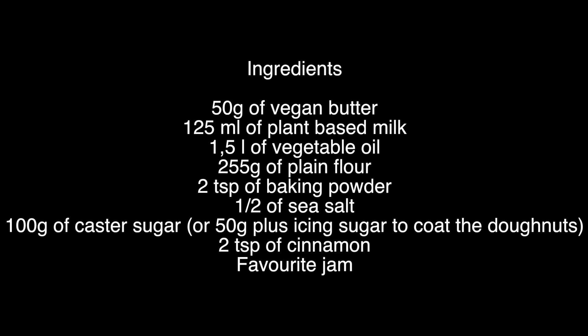For your convenience, I've listed all the ingredients and the step-by-step method in the description below. Alternatively, pause the video here.